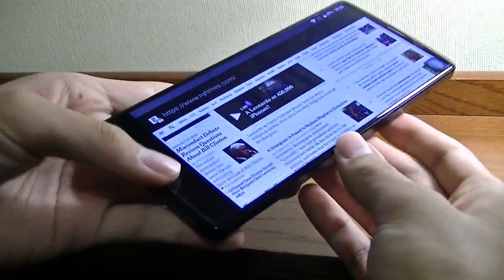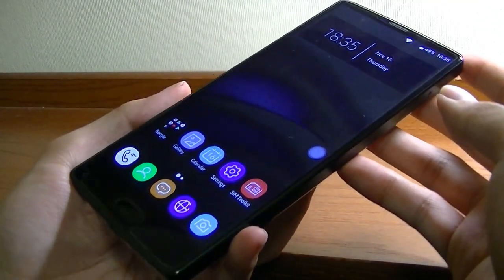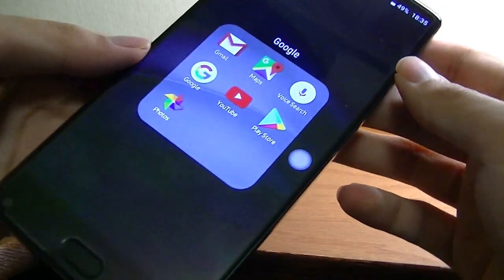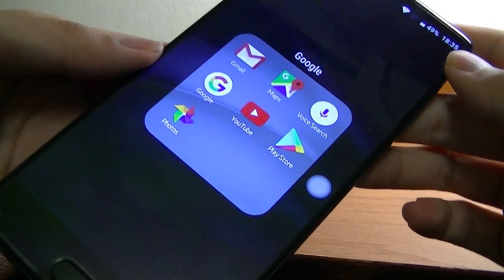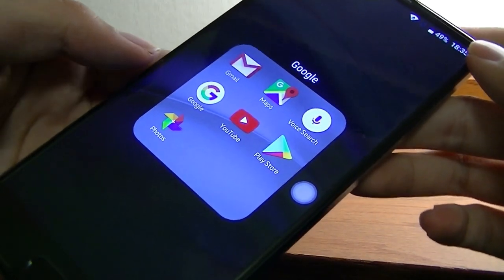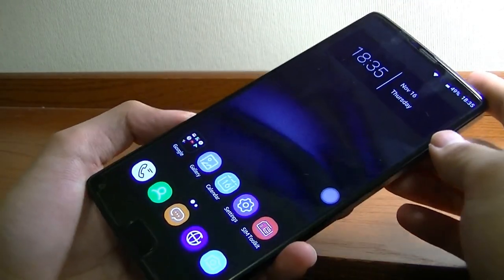Overall, the web browsing experience is good, but only the standard Android browser based on WebKit is installed by default. Despite the fact that they give you a full suite of Google apps, Chrome has not been pre-installed. It's not a huge deal — you can always install it from the Play Store — but it's something to point out.